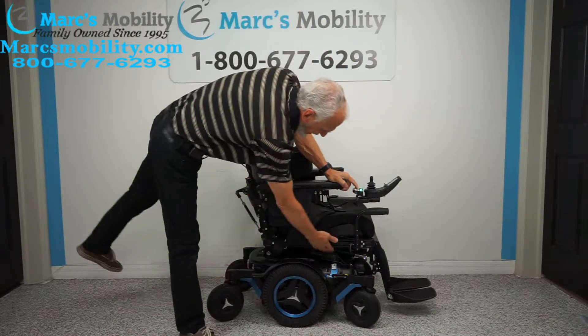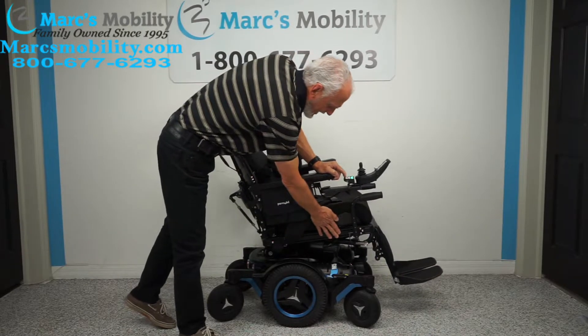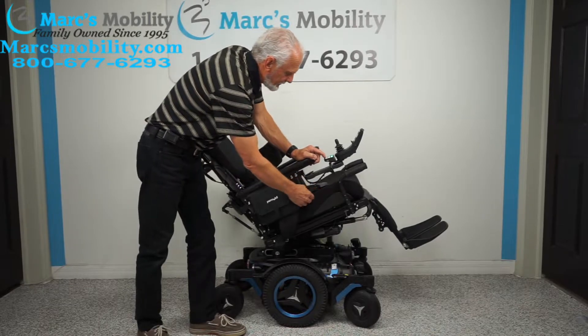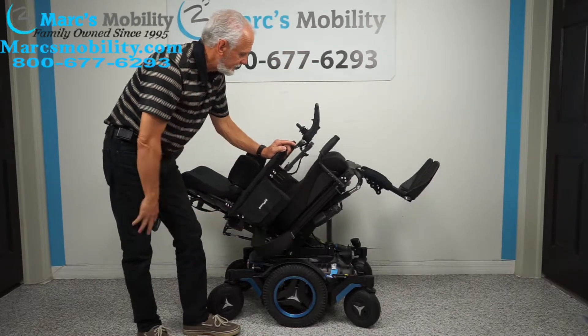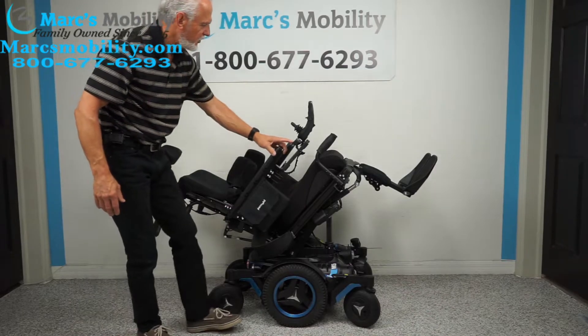The next feature is called electric tilt. The electric tilt is when the base goes back — and when that base goes back, it takes the leg rest and the back with it, as they're all connected. This is good if you want to take pressure off your bottom or back, have circulation in your legs, or just want to relax.